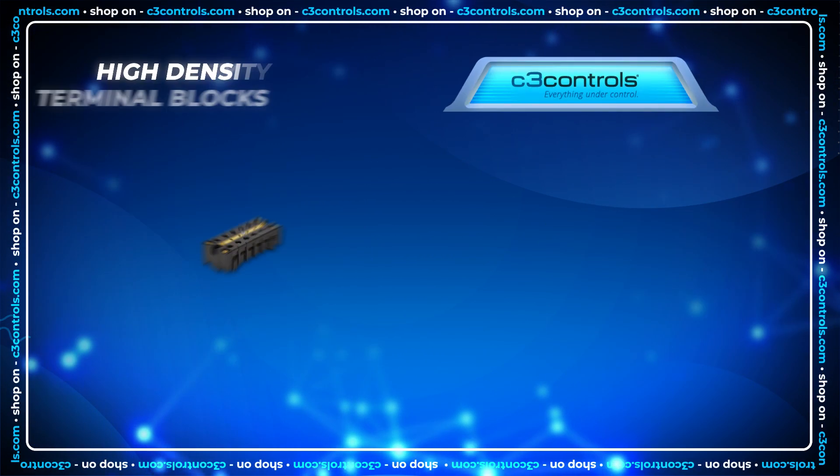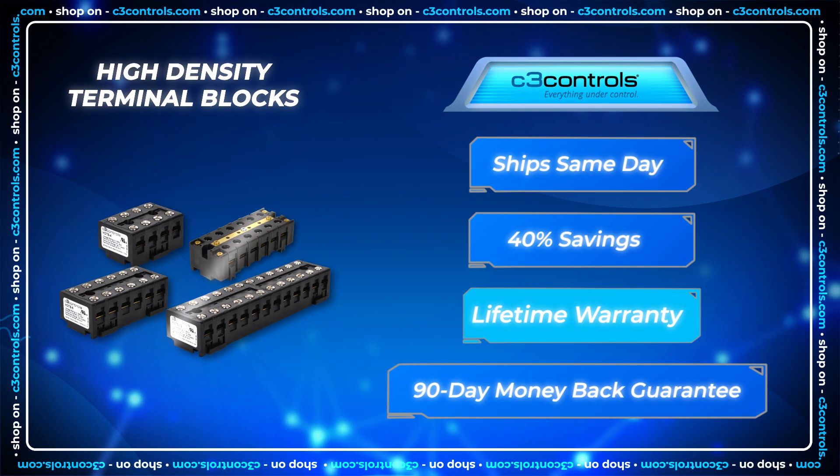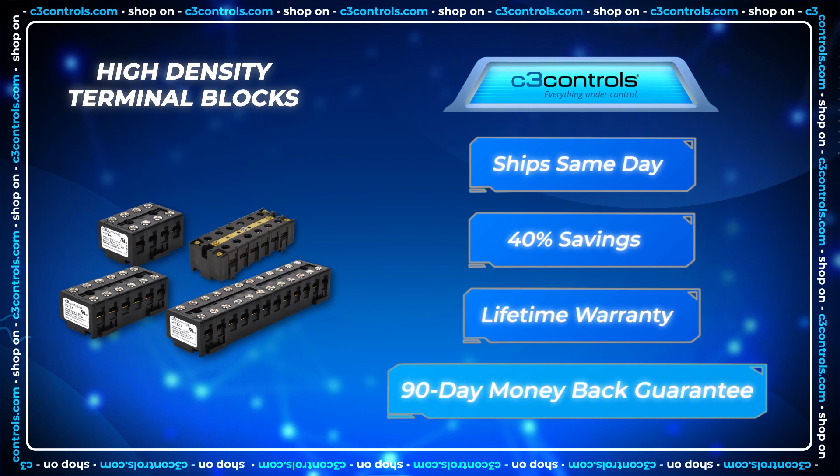And remember, C3 Controls has same-day shipping, significant cost savings, a lifetime warranty, and a 90-day money-back guarantee.